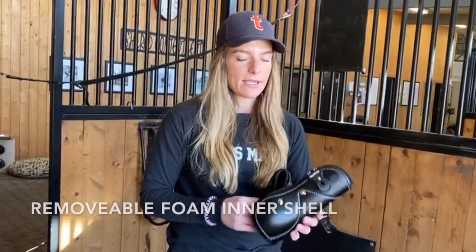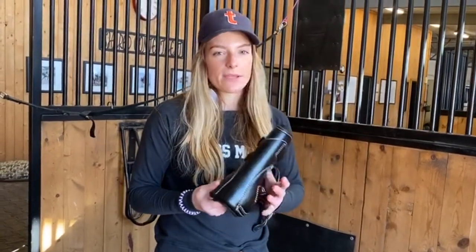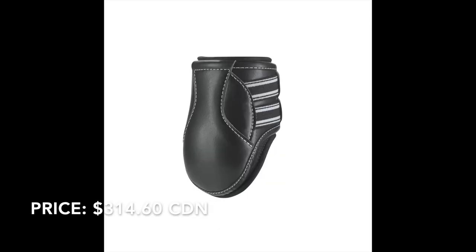These are the Equi-Fit D-Tech boots. They're very popular among professionals and Grand Prix riders. The outer shell is very hard for maximum protection, and the inner shell is a foam that's removable for washing. On impact, the foam becomes rigid to allow more protection for the legs. The straps are wider elastic to avoid pressure points and ensure a snug fit that doesn't move or rub. They're available in a few different colors and sizes to accommodate different leg sizes.